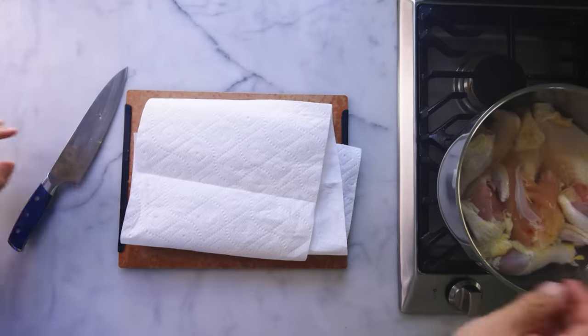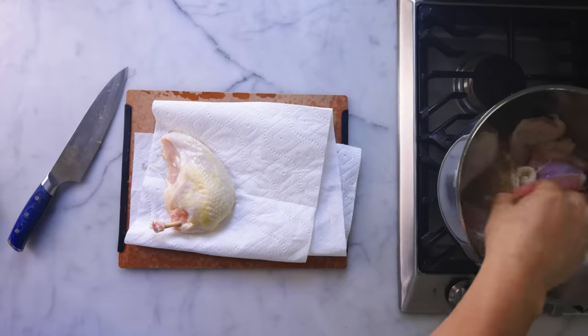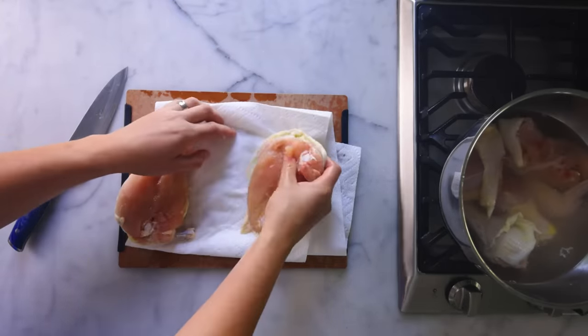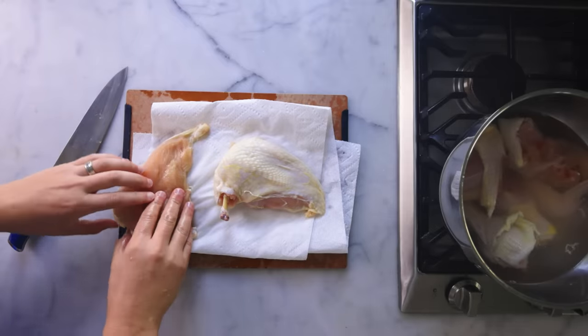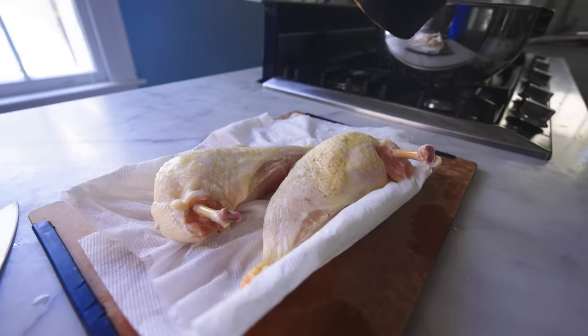I gotta blot this meat dry so that I can brown it. The meat's been in the brine for like an hour and a half. I wouldn't go much longer than that at 10% salt or else the meat will be way too salty. But the brine has seasoned the interior of the meat and altered the proteins so that they'll retain more juice during cooking. I'm only seasoning with pepper — there's enough salt in there already.